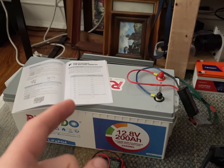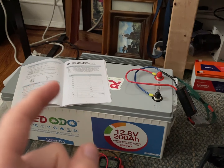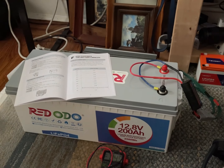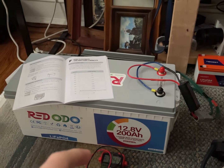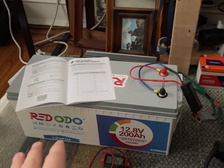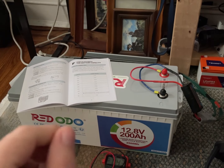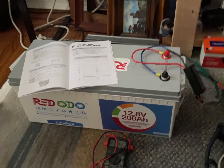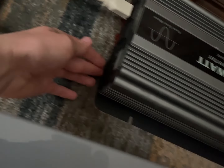It just went dark. What is the voltage? I bet the BMS may have popped off. Yeah, the BMS disconnected. I did happen to check it right before it turned off. It's unfortunate that it went down that low. But it did give us about 2420 watt hours. Sadly, my meter doesn't work for amp hours.